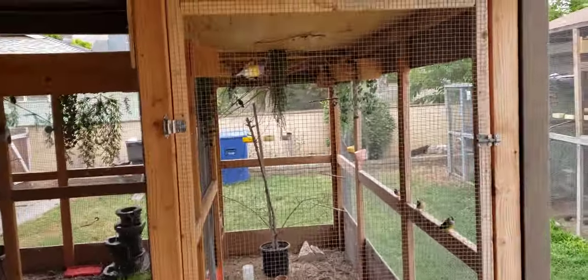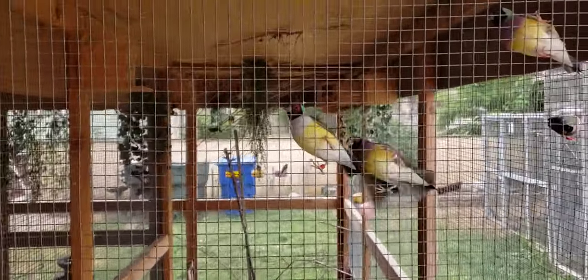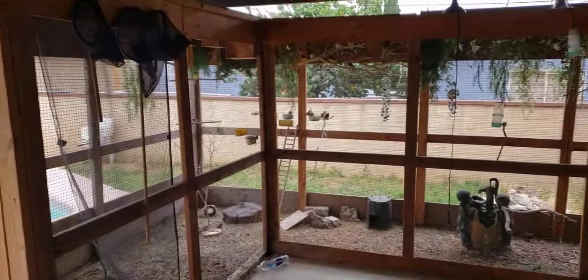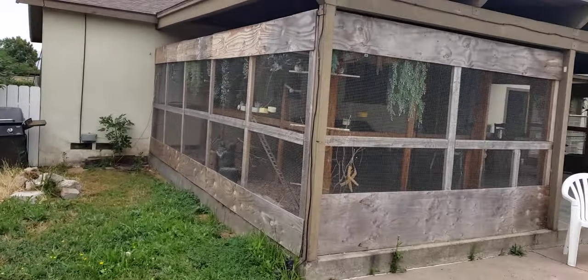This aviary doesn't have a safety screen yet — I need to get one. I time myself getting in. The birds are already coming up — they think I'm bringing egg food. Let me show you the back side of this one.